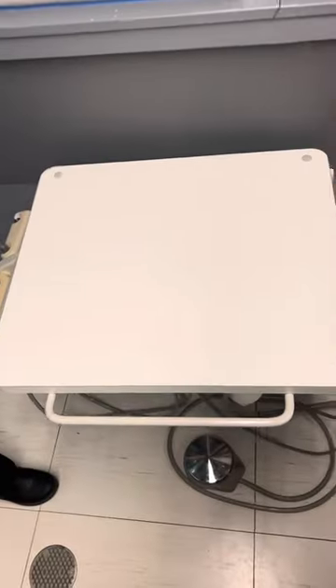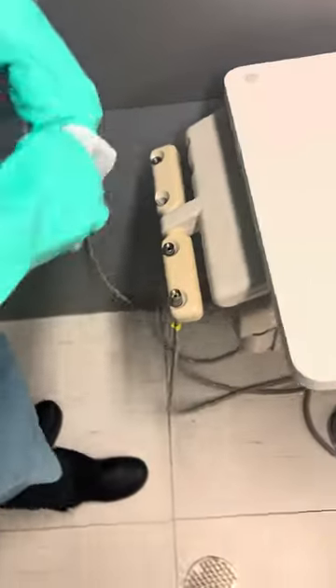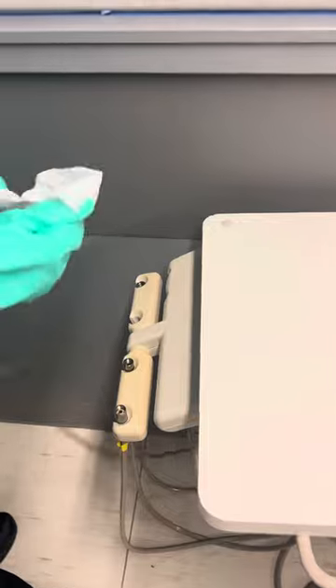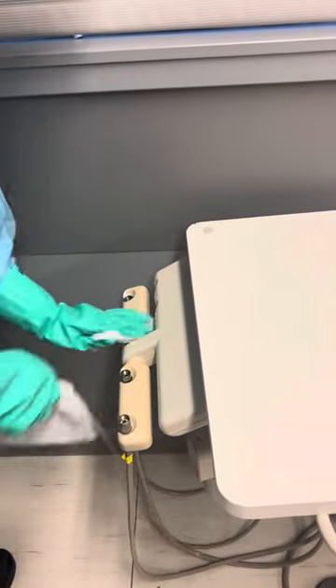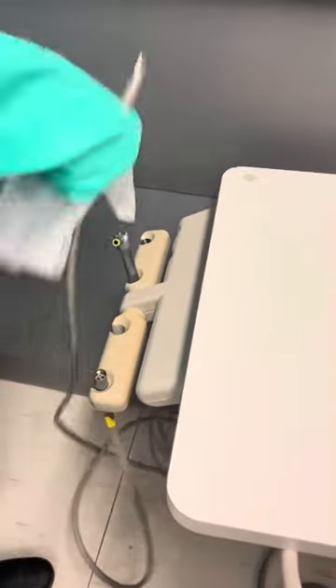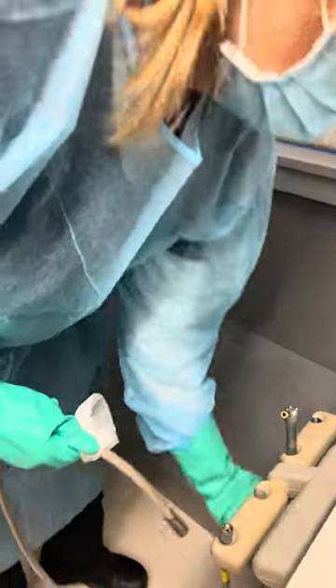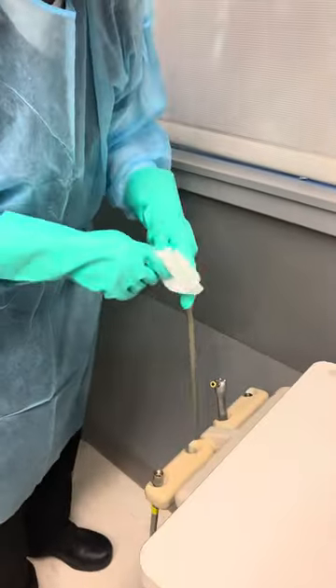Now she's going to the doctor's side. Remember we don't have to wipe the whole thing because it had a barrier on it — we're just grabbing the ones we used because the barrier was covering the other holes. She wipes in the hole, then goes about an arm's length of wiping down the hose — we don't have to wipe the whole entire hose, just about an arm's length.